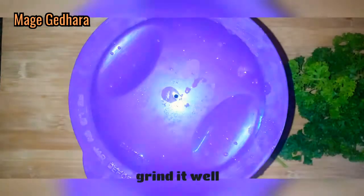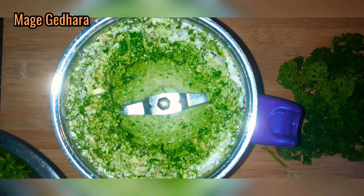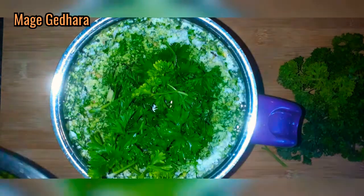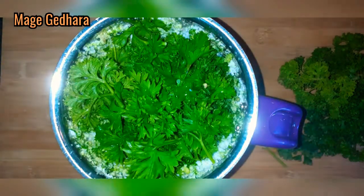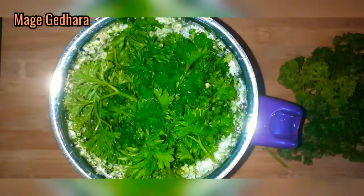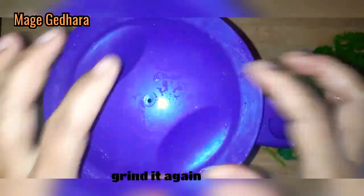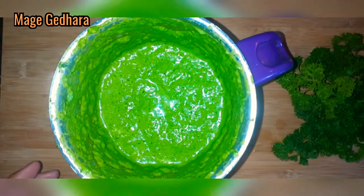I am going to grind the green chutney. I am going to grind it a second time as well.